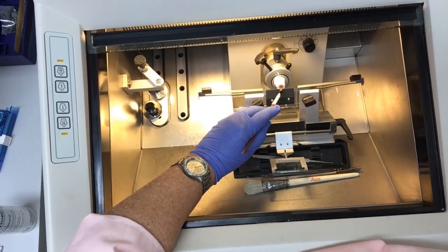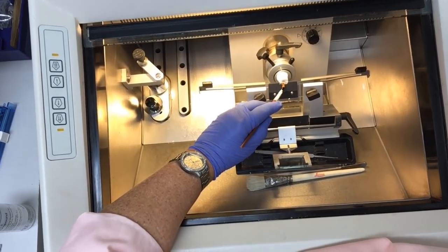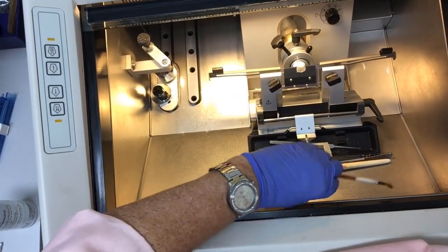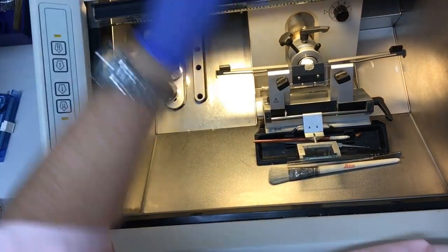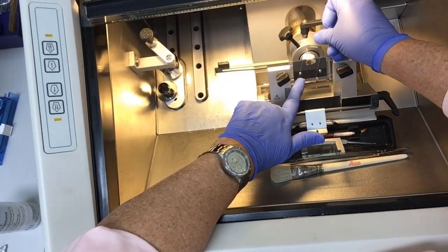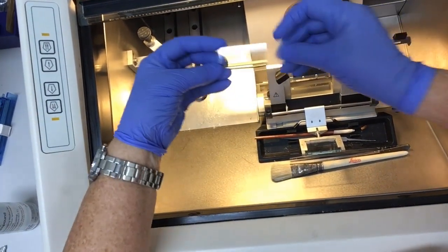Next, the frozen tissue is sectioned, usually at 6 microns. This technique takes a lot of practice. The frozen section is then mounted onto the glass slide. The mounting medium that was supporting the tissue sample rapidly melts on the warm slide and adheres the frozen section in place.